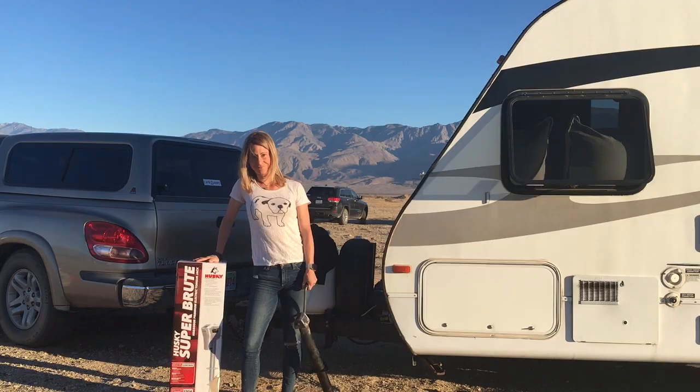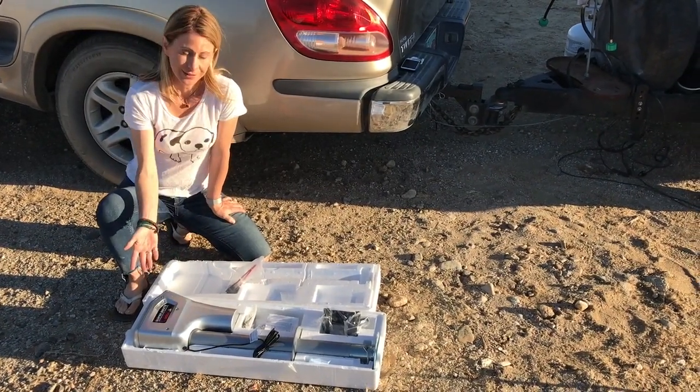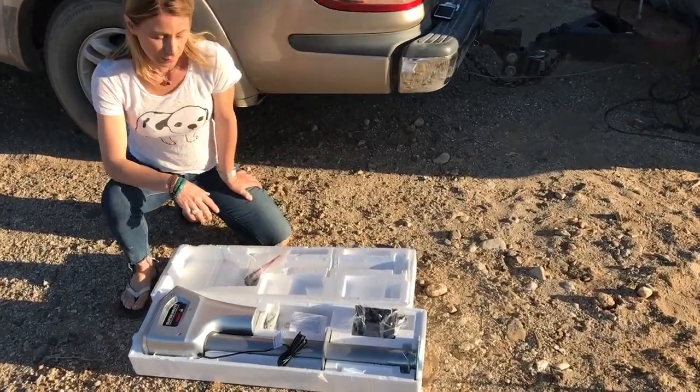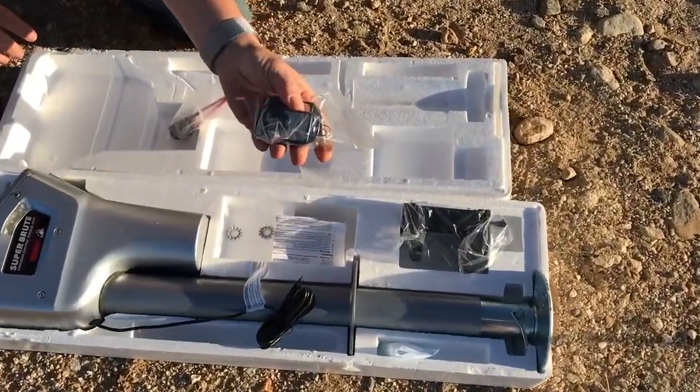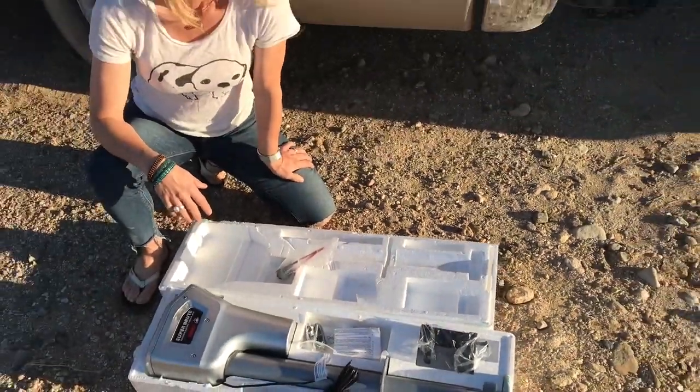So without much ado, let's get to it. I open the box and here it is — it looks lovely. The part I'm probably most excited about and understand the most is this remote control.